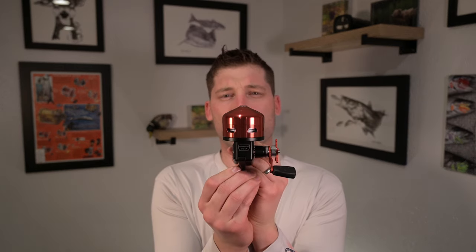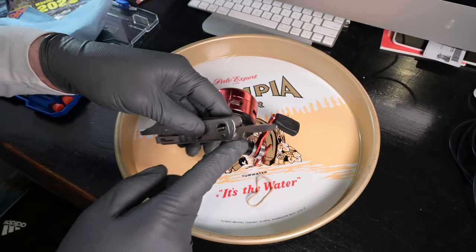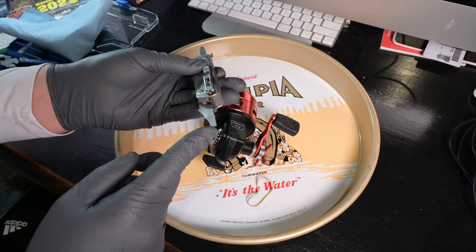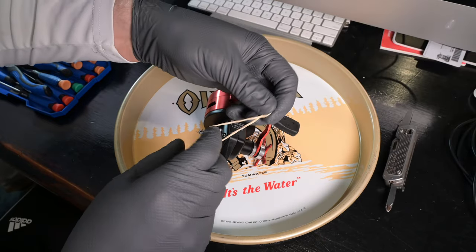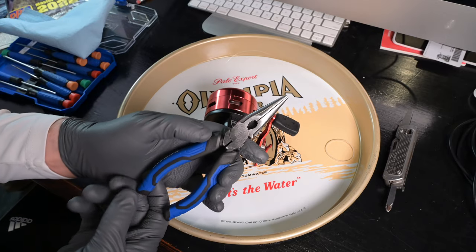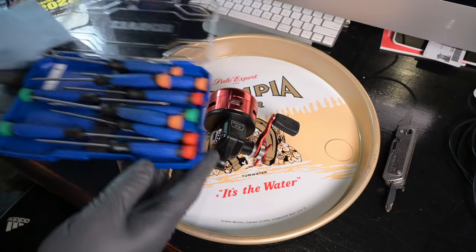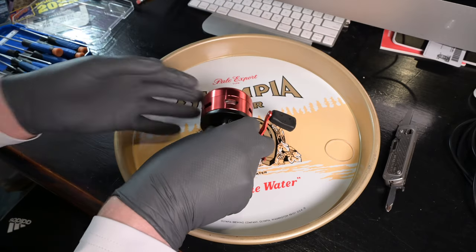In today's video I'm going to show you how to break down and then reassemble the Abu Matic 170 for potential cleaning and repair. What I have here is a multi-tool with a basic Phillips head and a rather large flathead. I also have a small rubber band to put around the spool to contain the loose line, needle nose pliers, and a standard cobalt set of micro screwdrivers.